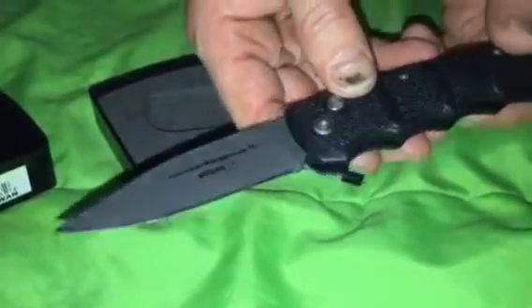Again, to close it like that. The blade flies open pretty good. Very little play — hardly any play at all.